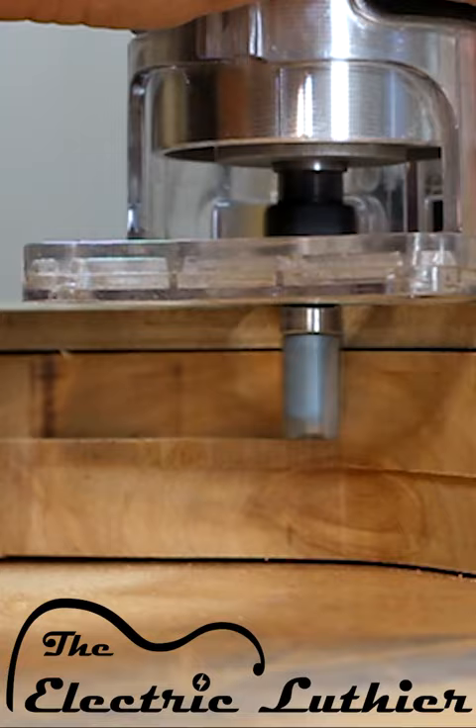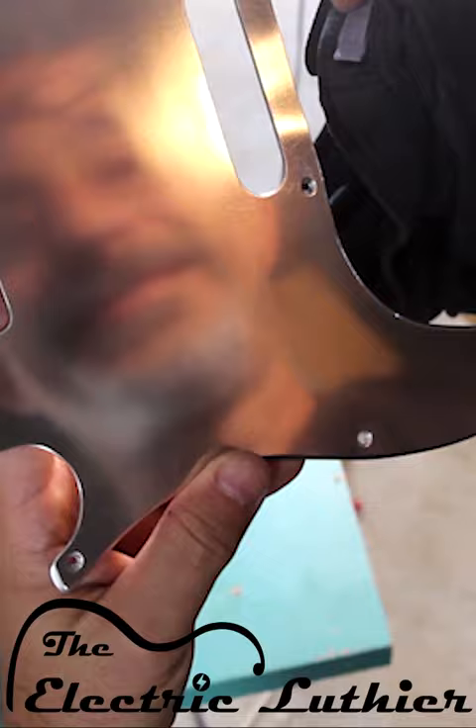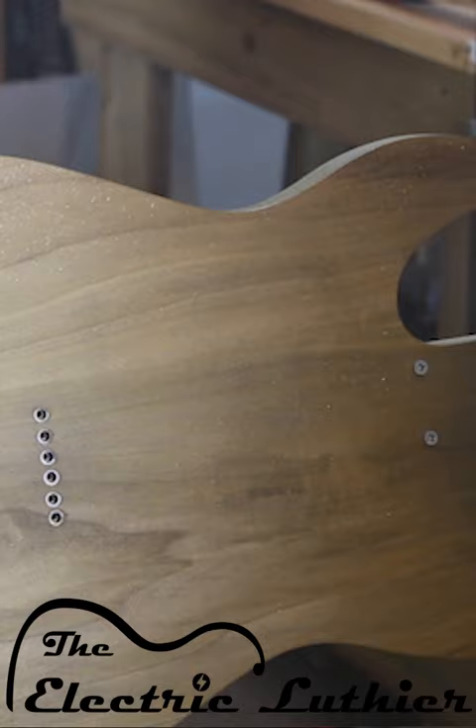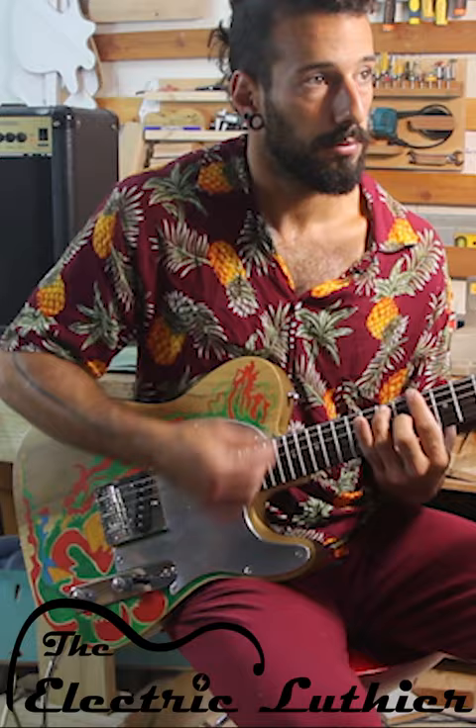There's going to be some hand-painted artwork, and I'll even create some custom aluminum scratch plates. We'll go through fretting, leveling, crowning, and get those frets smooth and shiny. We will not skip a few good coats of finishing, and eventually string it up and play it. Come visit my channel and don't forget to subscribe.